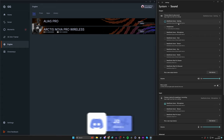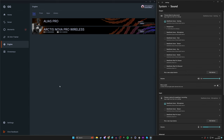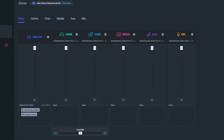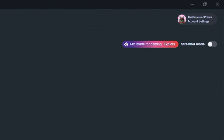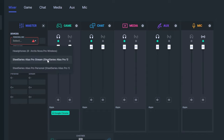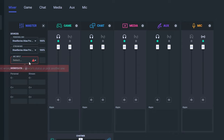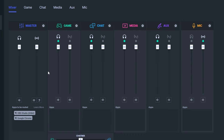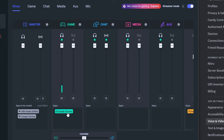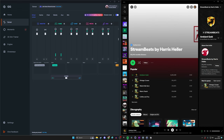Select SteelSeries Sonar as your microphone and SteelSeries Sonar Gaming as the main audio source, then go into GG to customize it. In Sonar, turn on streamer mode on the right-hand side. Under the master tab you'll see personal mix, stream mix, and microphone. Select the SteelSeries Alias Pro for each of these. The virtual audio sources cover game, chat, media, and auxiliary channels.